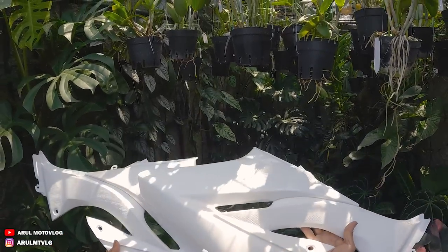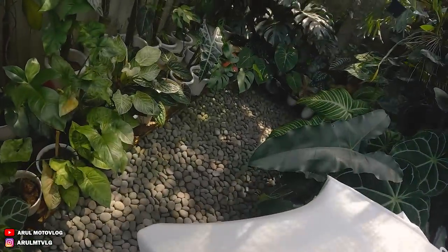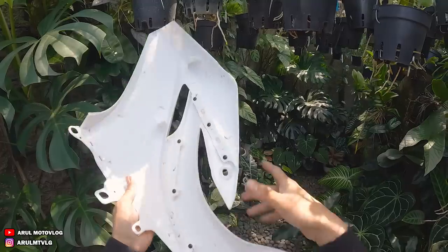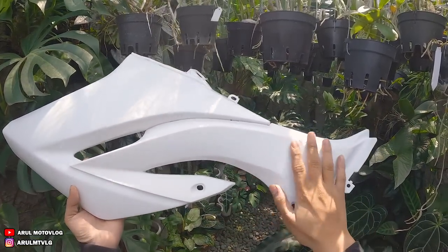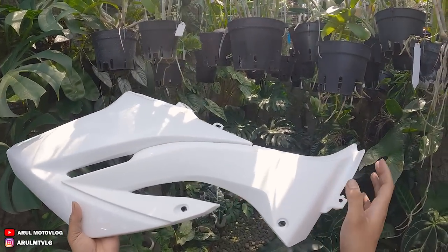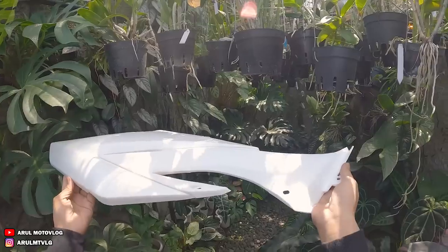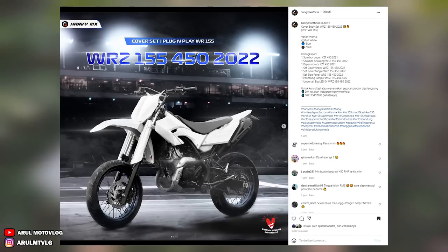Jadi kita mulai dari bodi depannya. Nah jadi ini bodi depannya udah jadi satu, bisa dicabut sih bisa dipisah, cuma ini pake baut. Kalau yang di orinya tuh bagian model karbon gitu lah - bukan karbon sih, kayak plastik-plastik apa gitu. Pokoknya bodi kasarnya lah. Kalau ini yang di tanky, ini bagian sebelah kiri. Nah jadi untuk HRV sendiri, ini ngeluarin produk bodi set WR155.